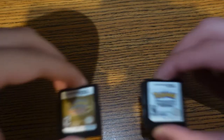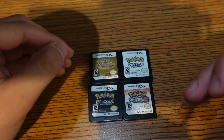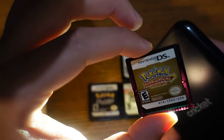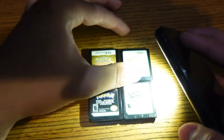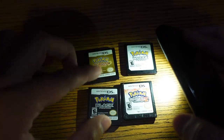Now let's move on to the Pokemon cards. With these games they have one extra special rule you want to look out for. From HeartGold, SoulSilver all the way to Black and White 2, the cartridges appear to be black, but as you will see with the help of my handy dandy flashlight, they are actually a translucent red.